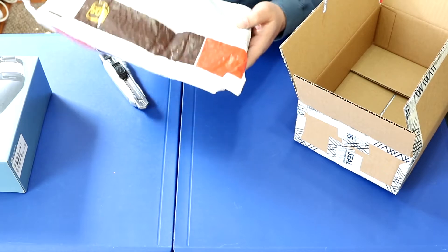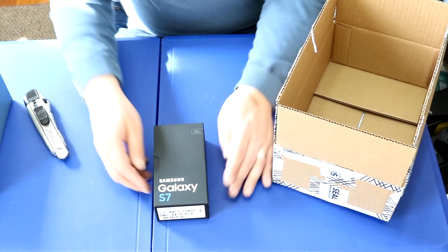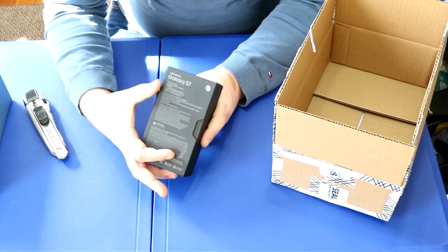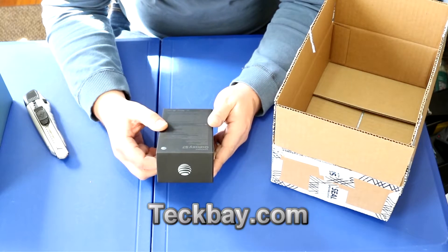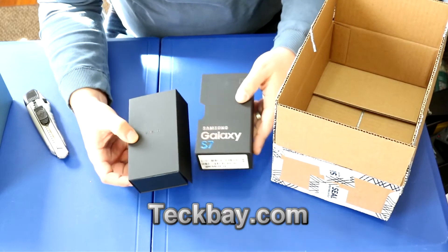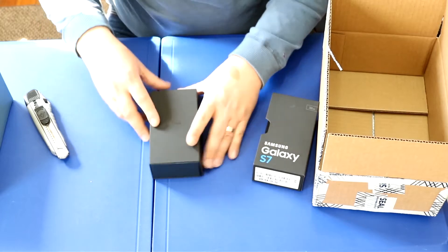This package arrived by UPS. Voila — Samsung Galaxy S7, 32 gigabytes, this one is for AT&T. There are specs on the back; if you want specs and photos, go to my website TechBay.com.